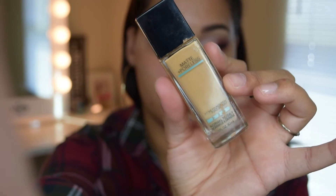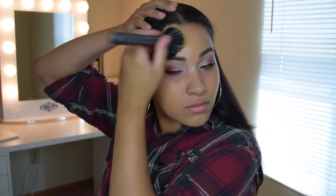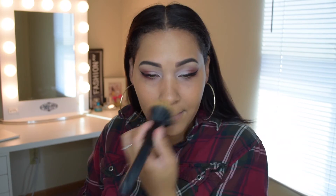Once I'm done applying my mascara I'm going to apply some foundation. I'm using the Maybelline Fit Me Matte + Poreless foundation in shade 228, which is Soft Tan. This foundation is great — it lasts long throughout the day and has a matte finish so I don't have to worry about looking oily. I love it for everyday wear.